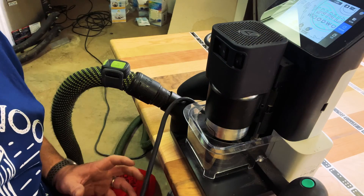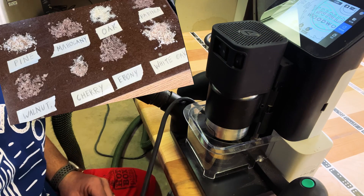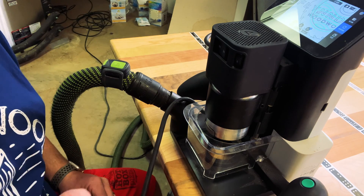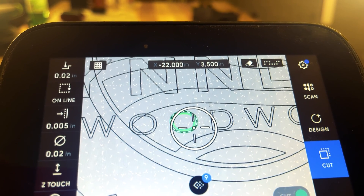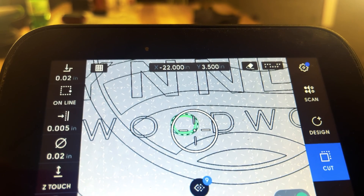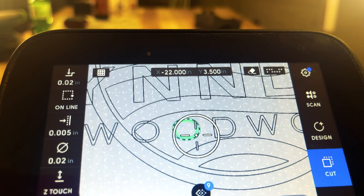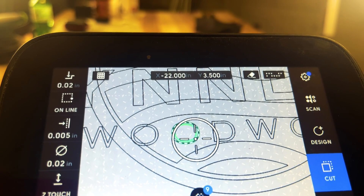One thing that's critical when using this router is to have a good dust collection setup. If you don't, there's a very good chance it's going to get clogged up and your cuts won't be as nice. Taking a closer look at what you'll see when making cuts — the circular lines going around the design give you guidance on how to make the cuts and which direction to go. That's what I'll be following as I make these cuts.